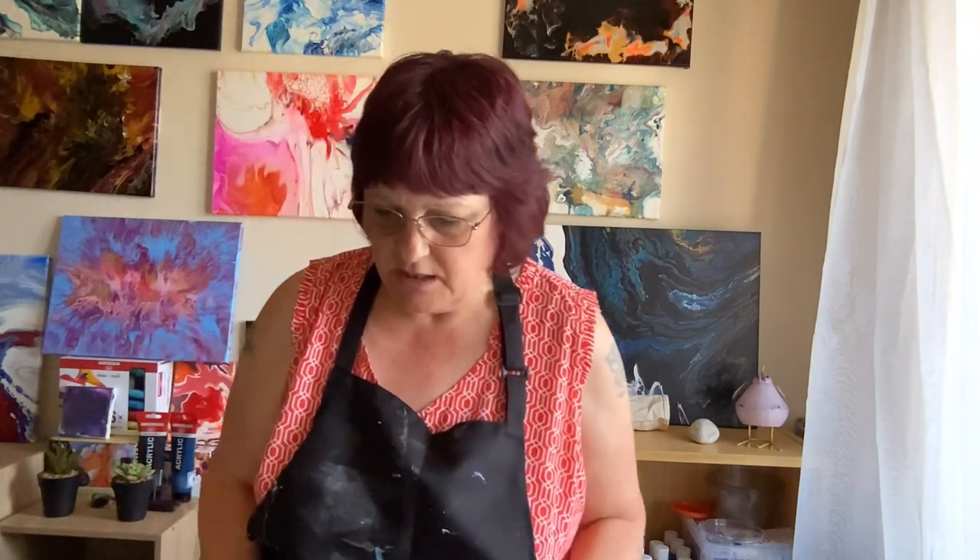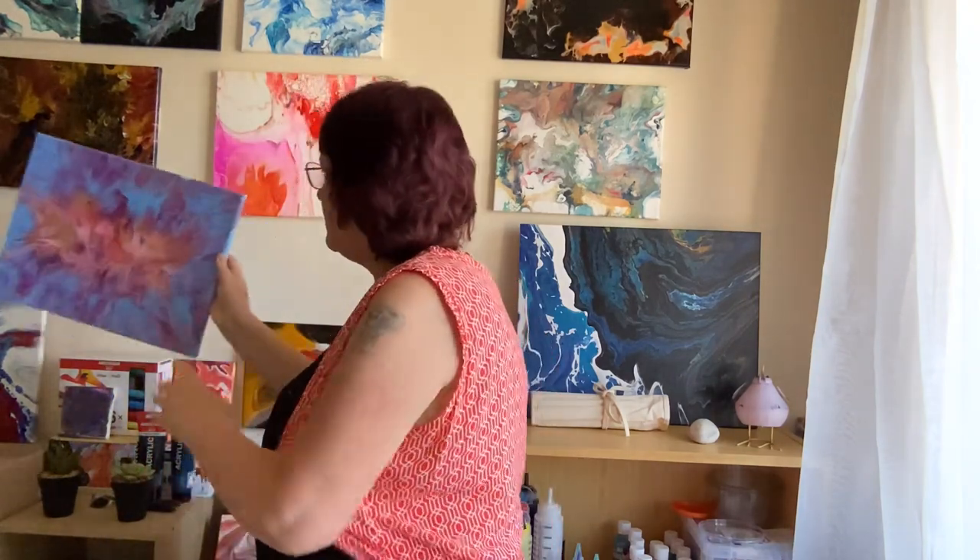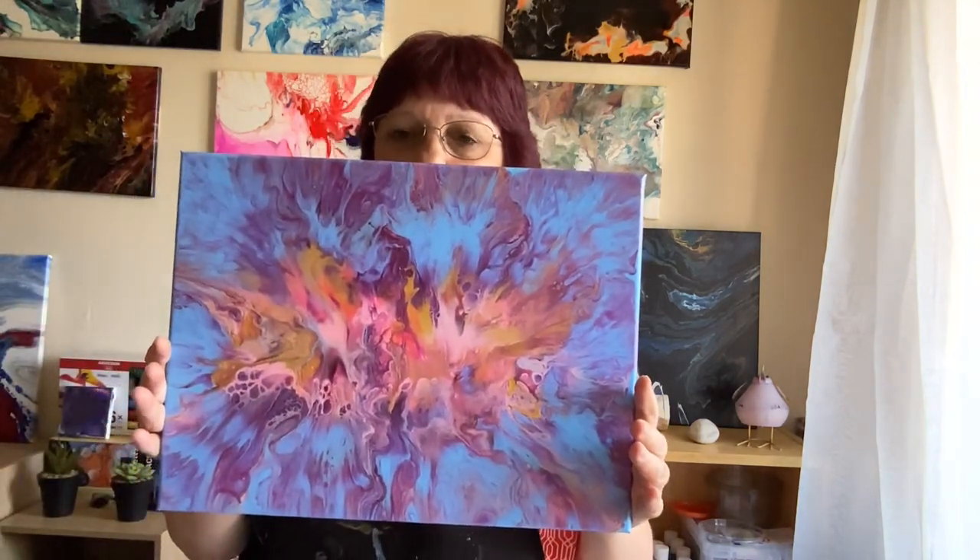I have done an open cup pour in a couple of videos back and I hadn't done it for a while, but I want to go back and try it again. I'm not going to do any swiping, none of that today. I'm just going to do a flip cup on a small canvas and on a medium canvas do the open cup. But first things first, here is the dry version from the previous video — I've called it Pink Vibes. I'm really pleased with that.